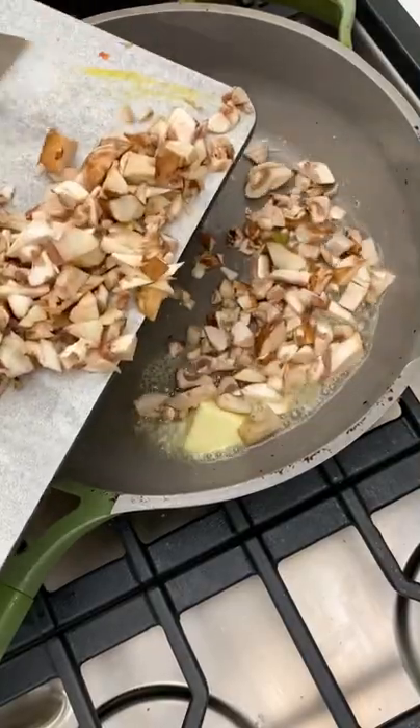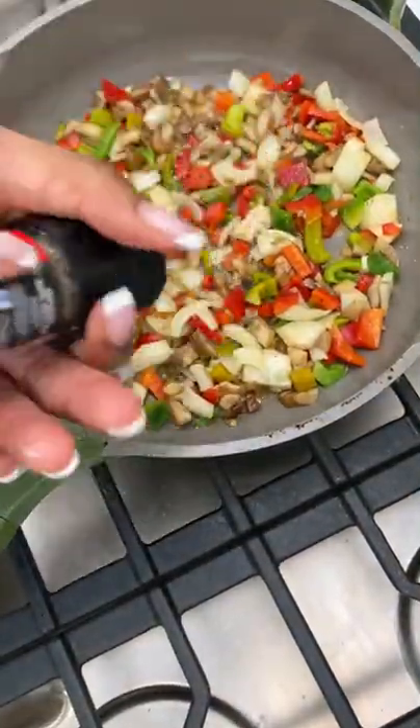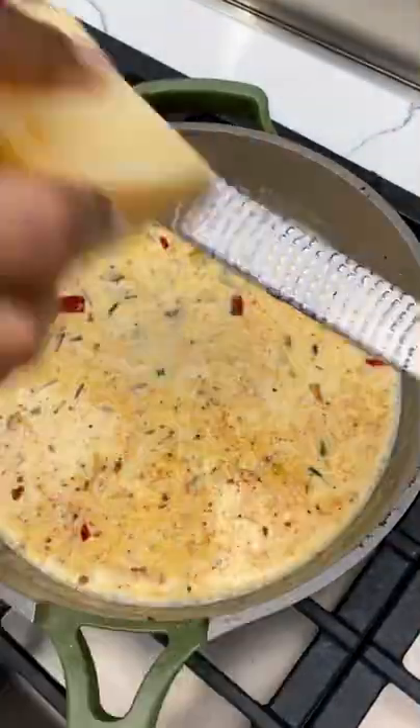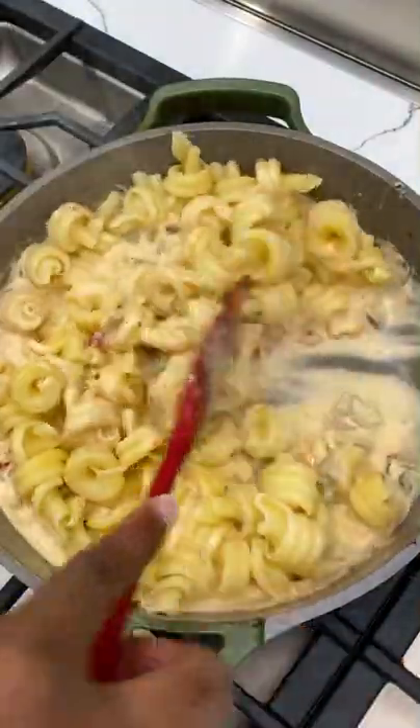Work on your sauce in the meantime. A little butter to a pan. Add some mushrooms, onions, and bell peppers. Season it really well with salt and pepper, and go in with some garlic and then heavy cream. Season that well, and then go ahead and hit it with some Parmesan cheese until the sauce is thickened.